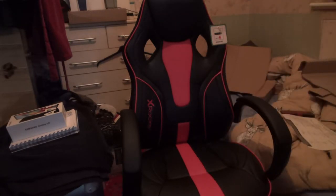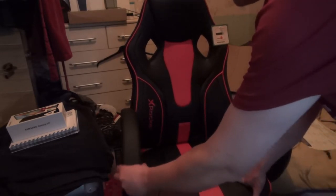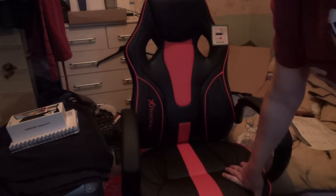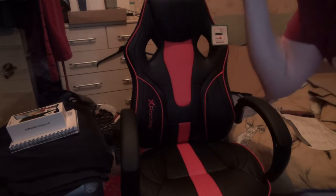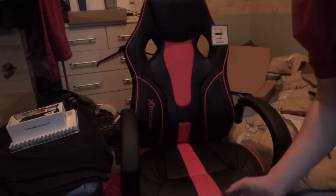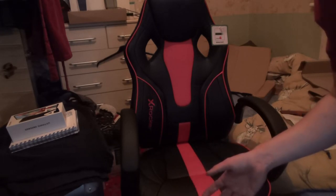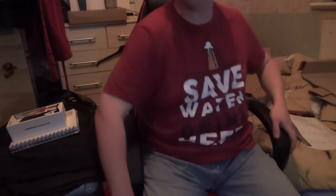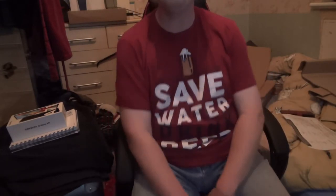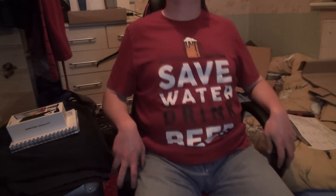So here is the gaming chair all built up. The only problem is this side is wobbly because I can't get the bolt to align properly, and I don't want to de-thread it, so I'm going to see if I can sort it out tomorrow. However, everything's all built up. The casters feel really nice — they're a bit dodgy on my floor, but the floorboards are a little bit off. When I sit down in it, it does feel nice and comfortable. Really nice leather. Back tilt is a tiny bit stiff, but I don't really lean back in my chair anyway, so that's fine.